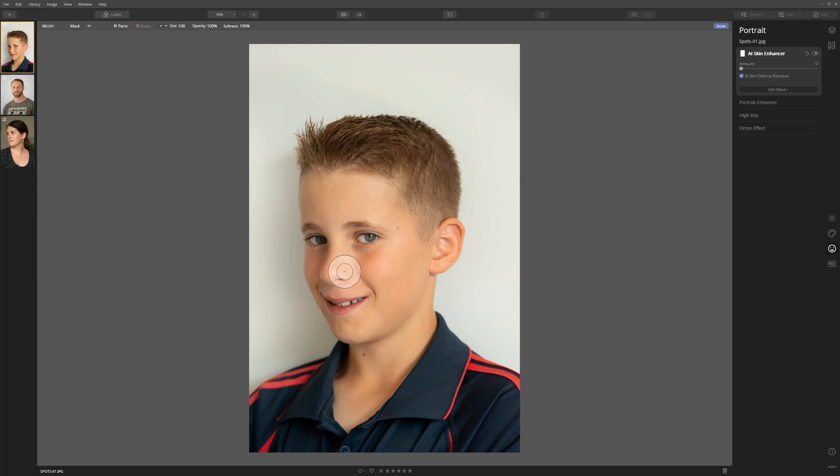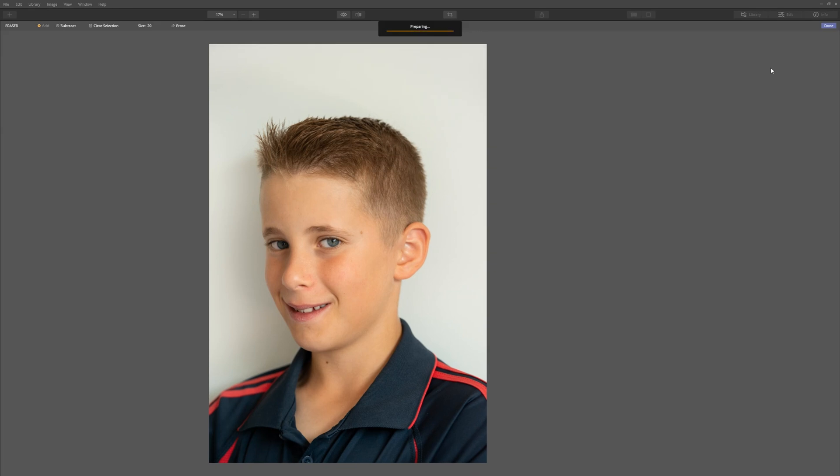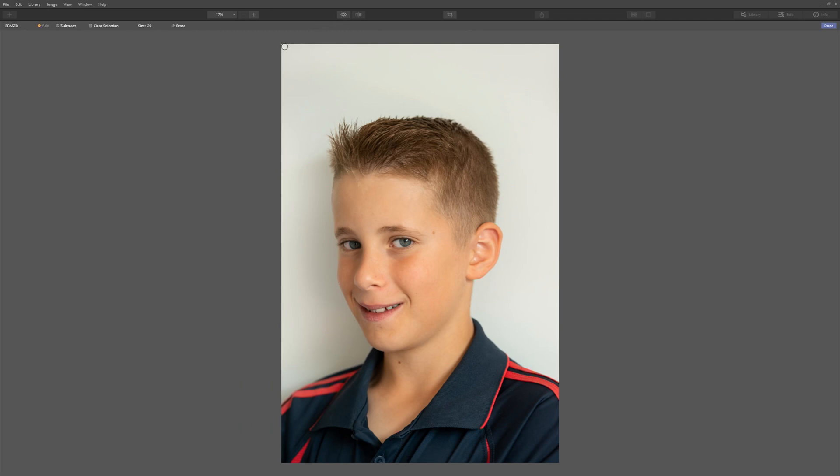The AI tool is fantastic at recognizing where spots are, but what if it's missed some? Just on his nose here, it has actually missed one. I'm going to show you a technique that will allow you to take manual control and do any further cleanup you may need. We're going to come over to the canvas tab, click that, and go to the erase tool. Luminar will prepare the canvas for using the erase tool. And what we're going to do is basically paint over any areas that we want Luminar to take care of. You can control the size of your brush with the bracket keys — left key makes it smaller, right key makes it bigger.